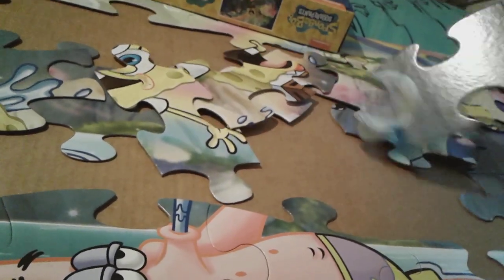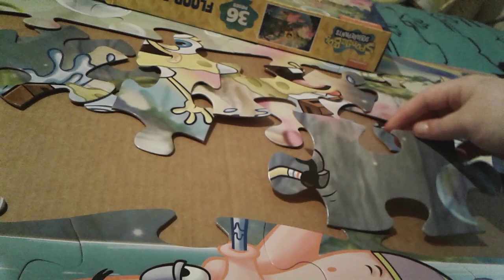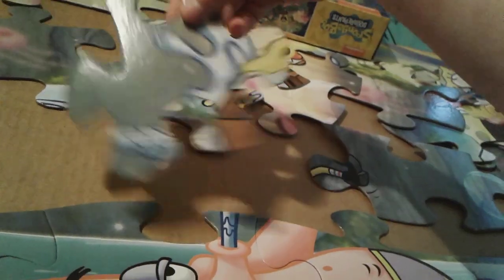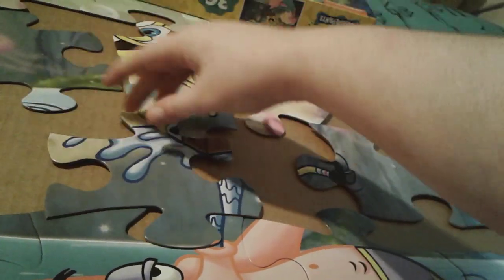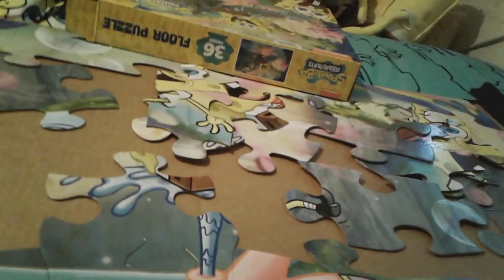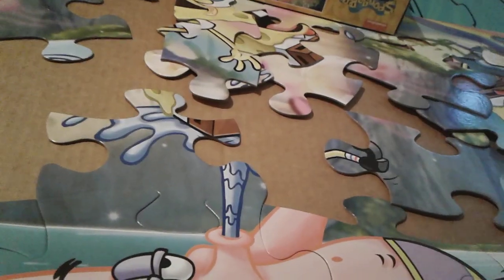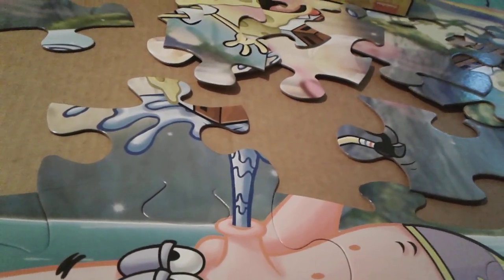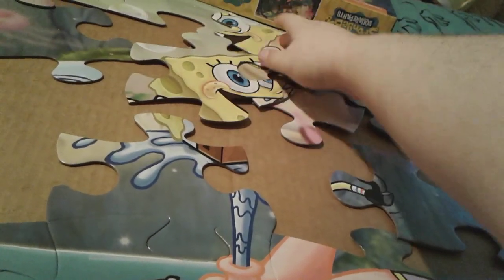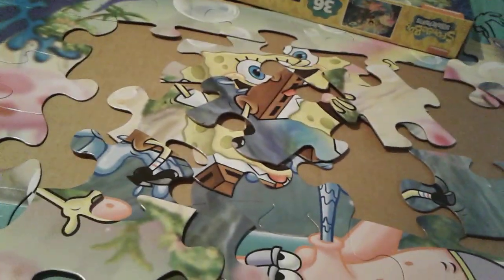Now let's start building my special baby SpongeBob. Okay. We got all of the SpongeBob pieces. I'm pretty sure I know this one — those go here. Oh yeah. Okay, there we go. And then this one. We'll deal with that one later. This one goes here.